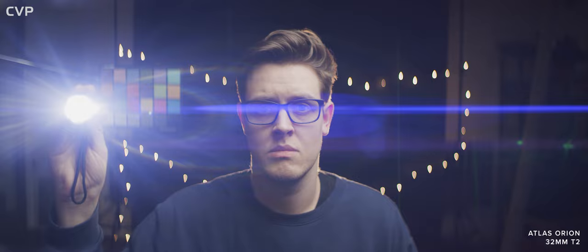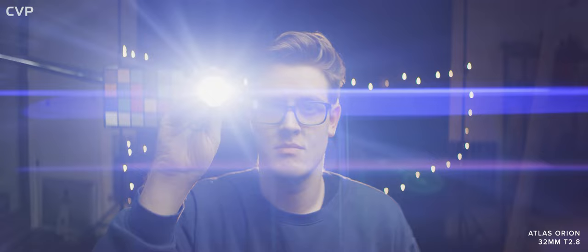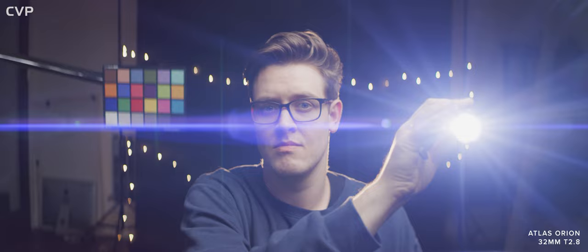But let's move on to looking at some of the anamorphic flare goodness. For the flare, we have both a Dadalite D87 set to 3200K shooting down the barrel of the lens and an LED torch. Wide open, the 32mm showcases the saturated blue flares that you expect from the Atlas series. There is also a little bit of rainbow flaring as well as some horizontal artifacts. As you stop down, the height of the flare reduces but characteristics stay similar, with the rainbow flare being reduced most.